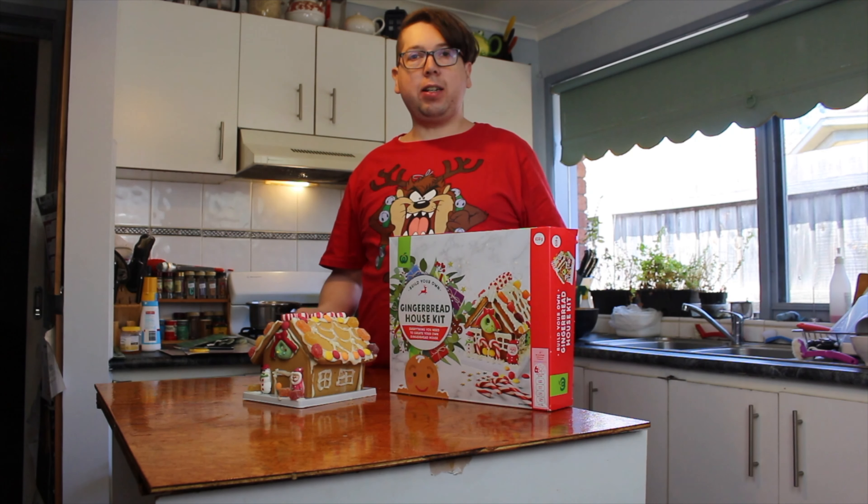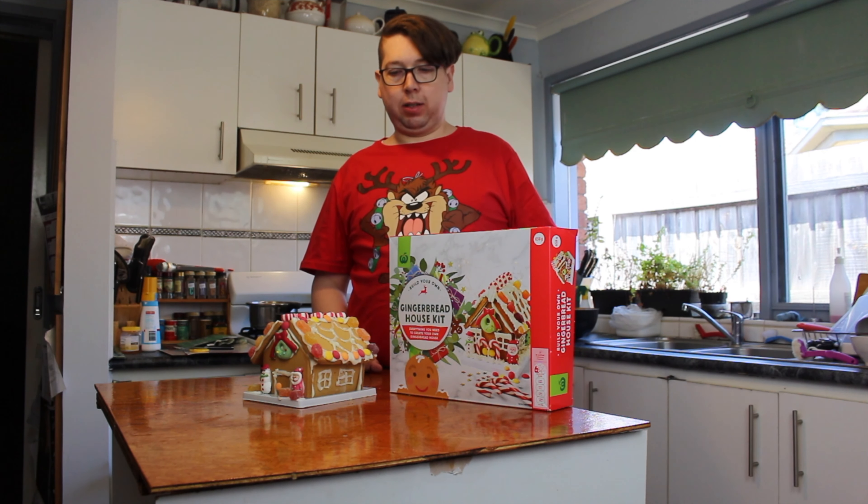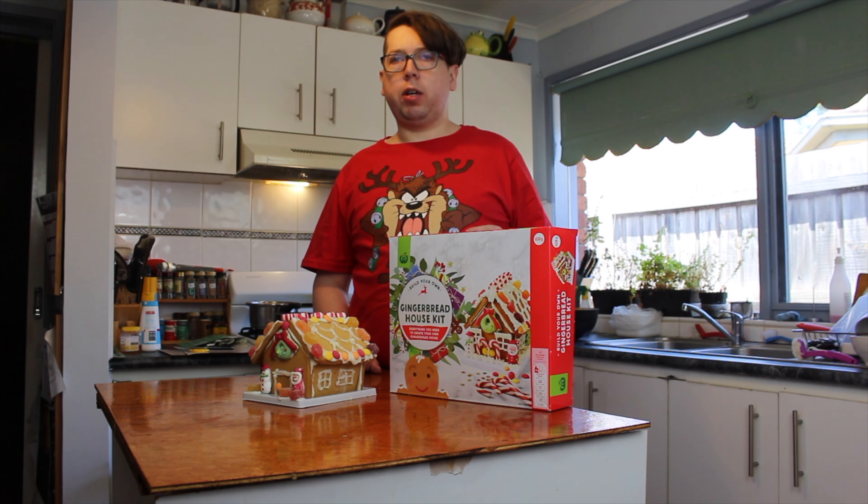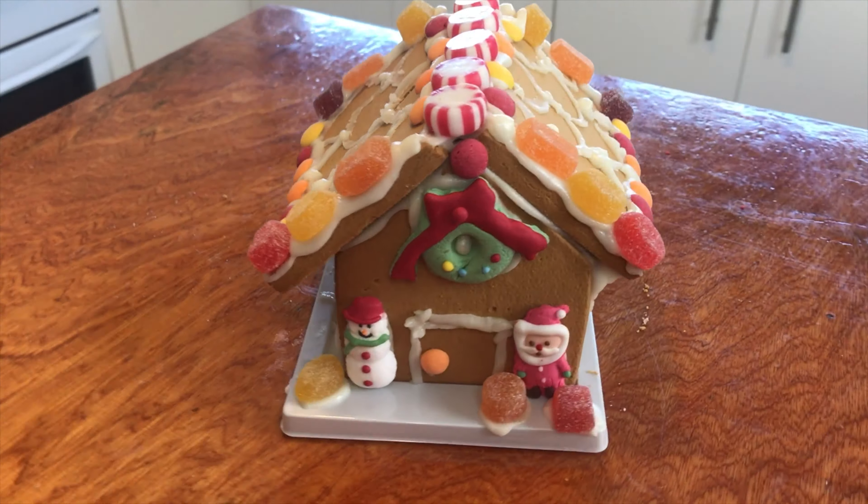And that's done — doesn't it look amazing? Now that we've done the Woolworths one, it's time to start on the Kmart one.